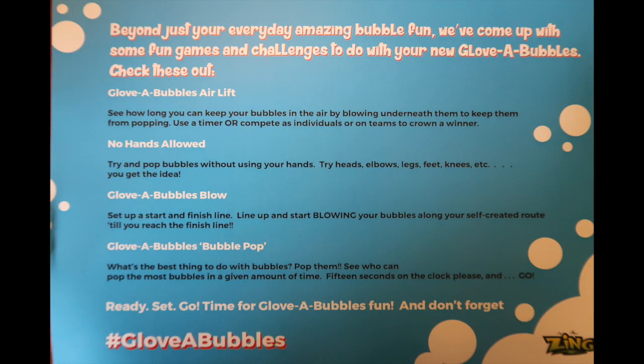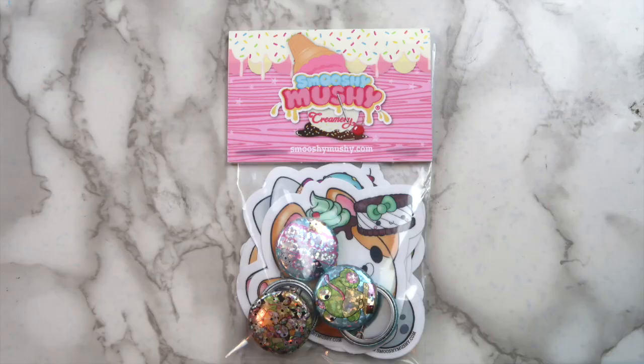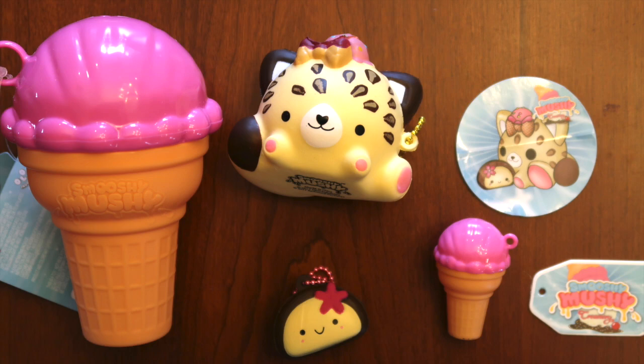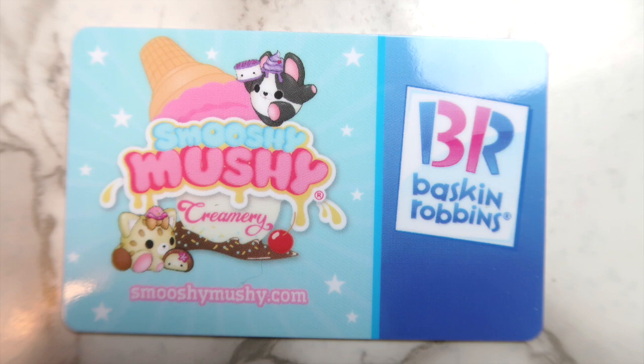They were super fun. In the package, they also sent me a list of bubble games, and I thought it would be fun to share these with you guys in case you wanted some fun ideas that you can do with bubbles in the summer, so you can pause the video to read about those. So now on to the giveaway. You can win a Glova Bubbles — this is the lion one — a sticker and pin pack from Smushy Mushy, this leopard squishy from Smushy Mushy which just so happens to be an ultra-rare one, and also a Baskin Robbins gift card.